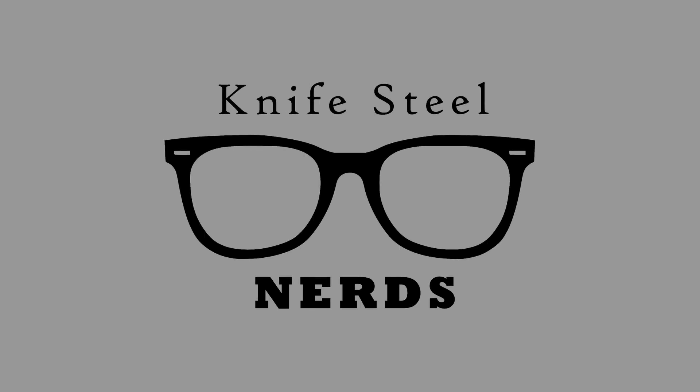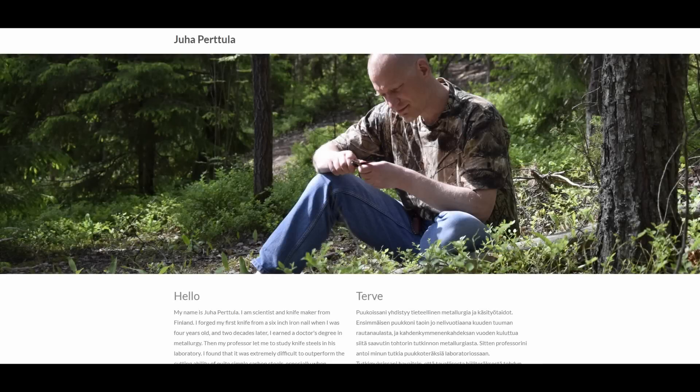I'm Laren, this is Knifestool Nerds. We're doing something a little bit different today because we're not talking about a specific study, but rather a person who has done a bunch of studies.